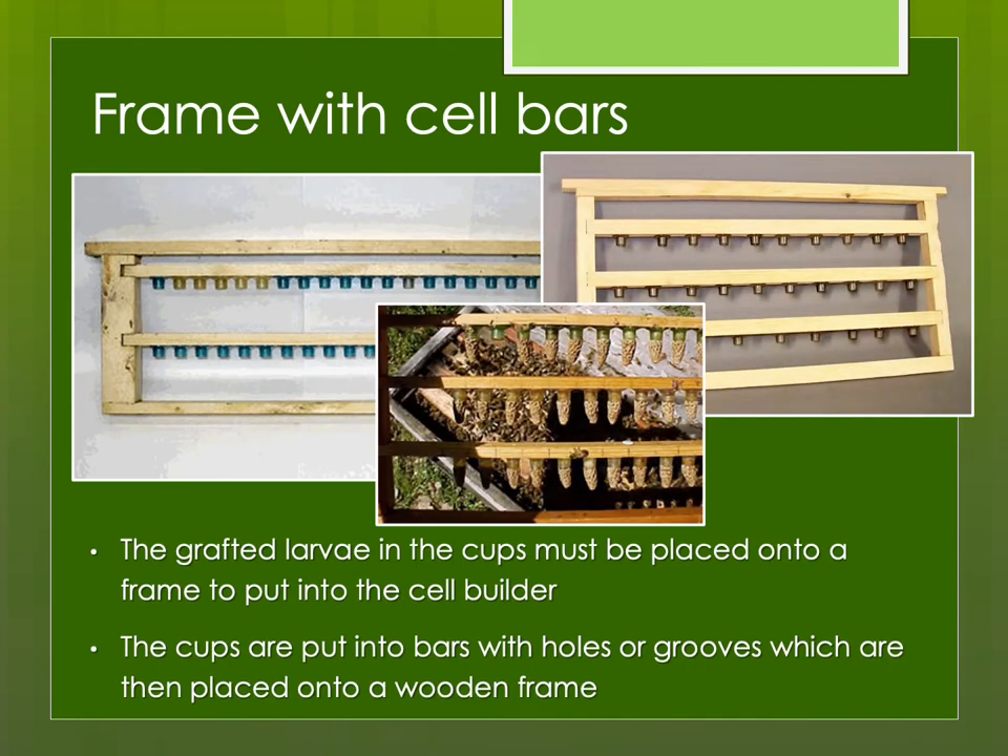Then you need a frame to put the cups on. Sometimes I've grafted out at an out apiary where I found a queenless hive with no queen cells. I had some queen cell cups in my work truck, so I grabbed a handful, went to another hive with a queen I liked, grafted larvae into those cups, and just pushed them on the face of the comb. That was an on-the-spot situation. But when you're raising greater quantities of queens in a more organized situation, it's good to have frames where you can graft cups onto bars, then put that into your cell builder or cell starter to raise into queens.